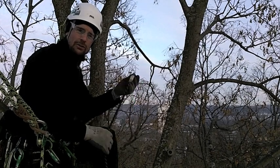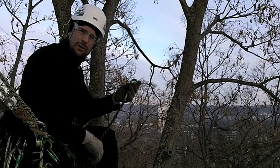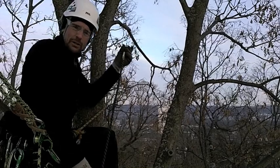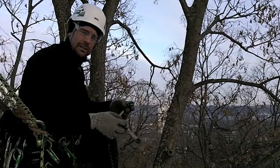Hey, Taylor Hamill here talking about the Teufelberger multi-sling designed by Treemagineers, hardware by DMM. A few different uses right off the bat here. We've got a 26 millimeter aluminum ring and two stitched eyes, one on either end.